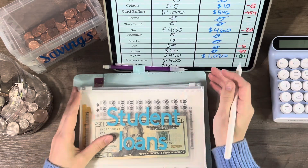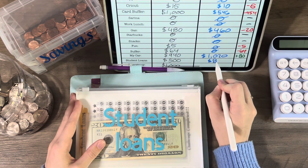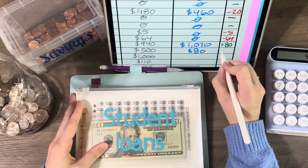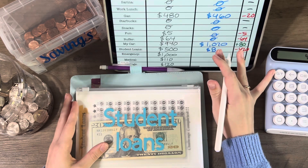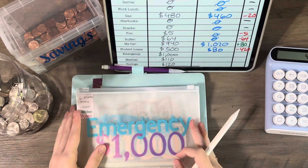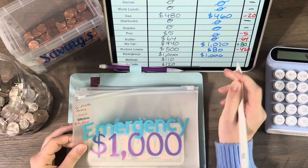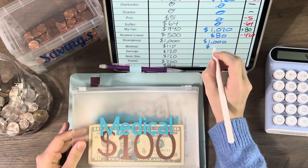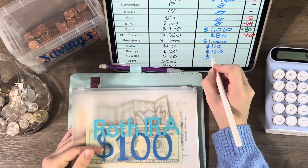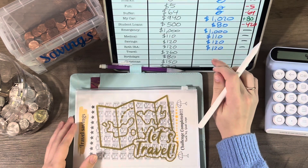Student loans — I have 80 dollars in there, so we went down by 420. I just paid my extra payment towards debt, so this one is down now. My emergency fund is at a thousand still, so no change there. Medical still has 110, savings still has 120, and my Roth IRA for retirement has 120 still — no change in these envelopes.